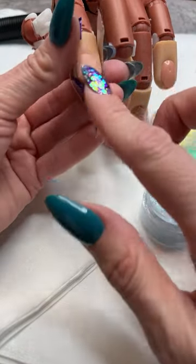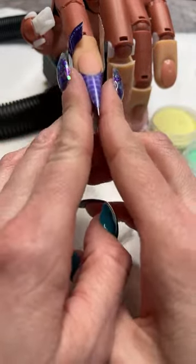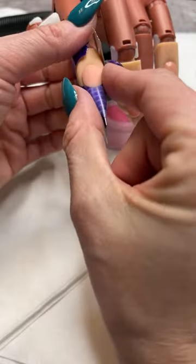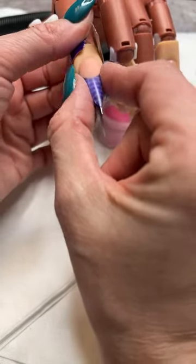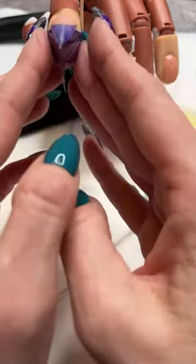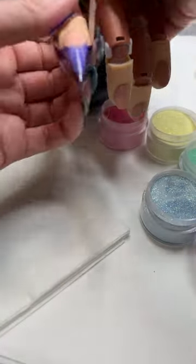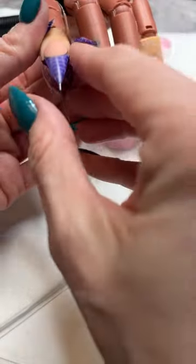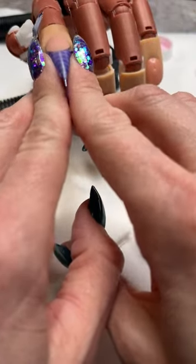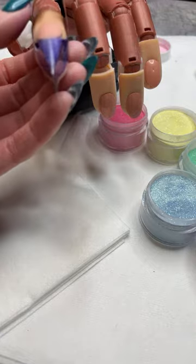I'm going to take my form off so I have a better idea of what my nail looks like as we go. Pinching in that c-curve — notice I'm using two pointer fingers, or two middle fingers, or two thumbs. I don't pinch with my pointer and my thumb, because you'll get different pressure on both sides. Using two matching fingers gives you even pressure on both sides.